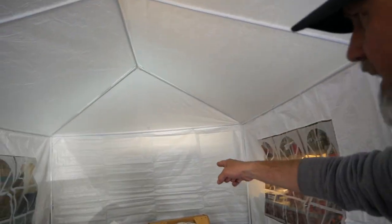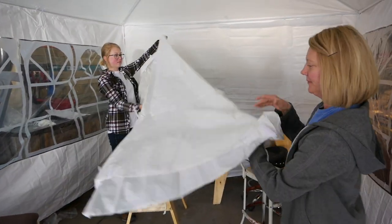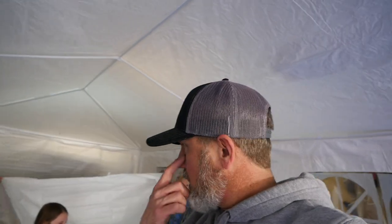There's no door on this end. Is there a door on the other one? Let's look and see. So this particular tent does not come with a door, which is easy enough — I can just make a door. It's not that big a deal.